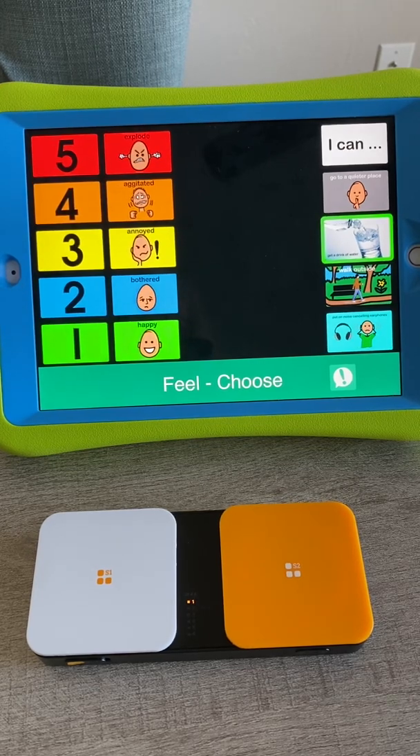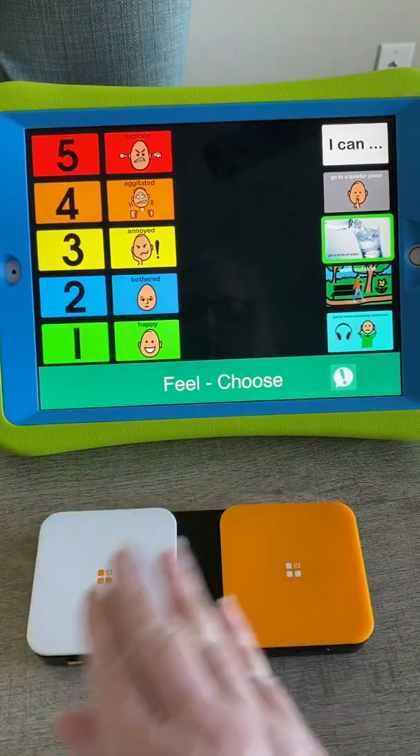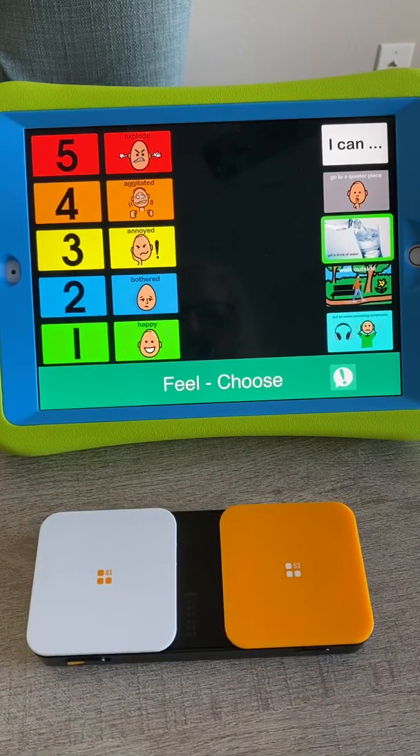Hopefully this will get you started on your basic switch setup. You can also set it to automatically scan and just use one switch as the chooser. But I usually like to use two-switch step scanning.